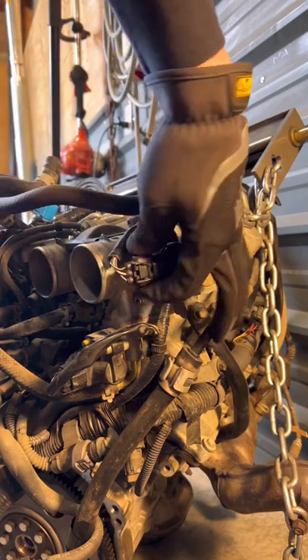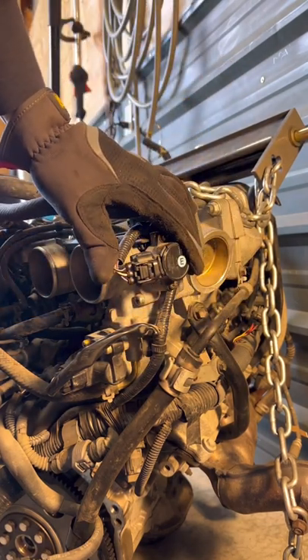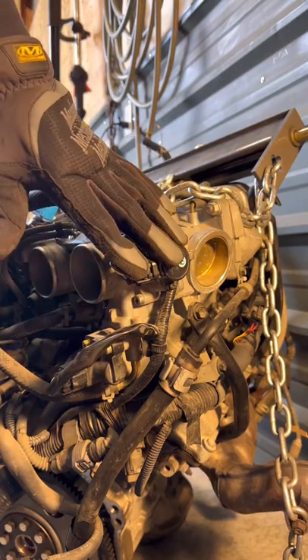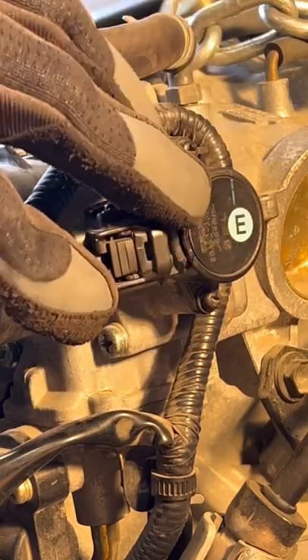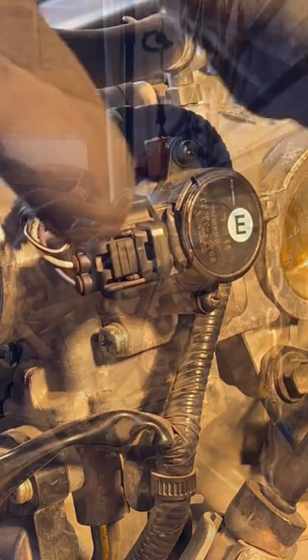This throttle position sensor is hooped — I broke it pulling this engine out. I'm going to replace it with this one, but this is a Toyota. It's got two JIS fasteners holding them on there, and they are notorious for getting stripped.